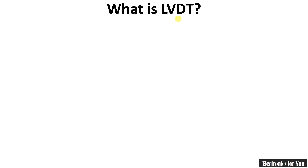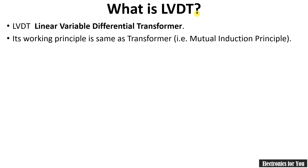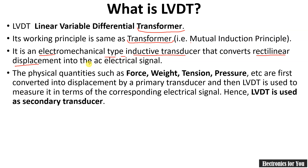Let's start with what is LVDT. The full form for LVDT is Linear Variable Differential Transformer and its working is actually the same as that of a transformer — that's why it is known as a transformer here. The working principle of a transformer is mutual induction, which is covered later in this video. LVDT is an electromechanical type inductive transducer that converts rectilinear displacement into an electrical signal.